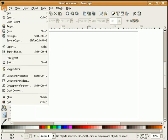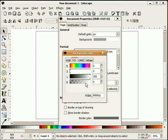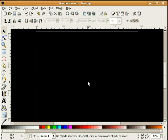The first thing I'm going to do is change my background properties. I'm going to go to my file pull down, document properties, select our background and I'm going to turn this black. That way we'll be able to see our white sparkle.